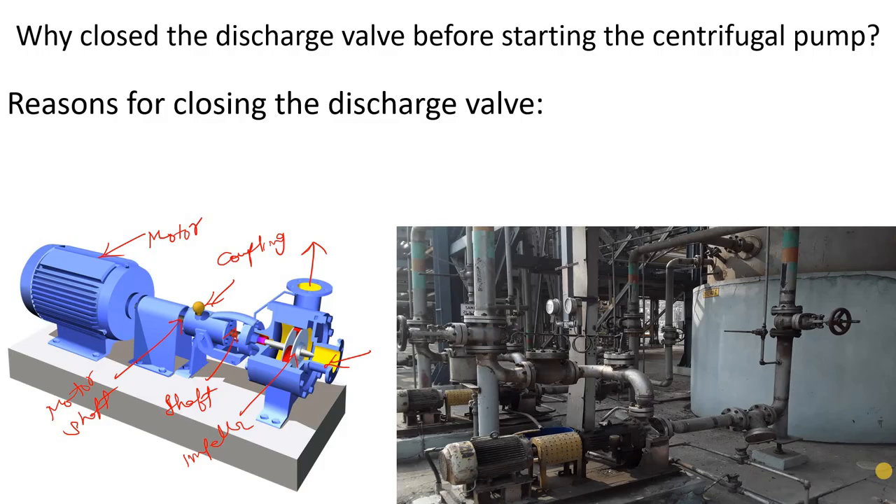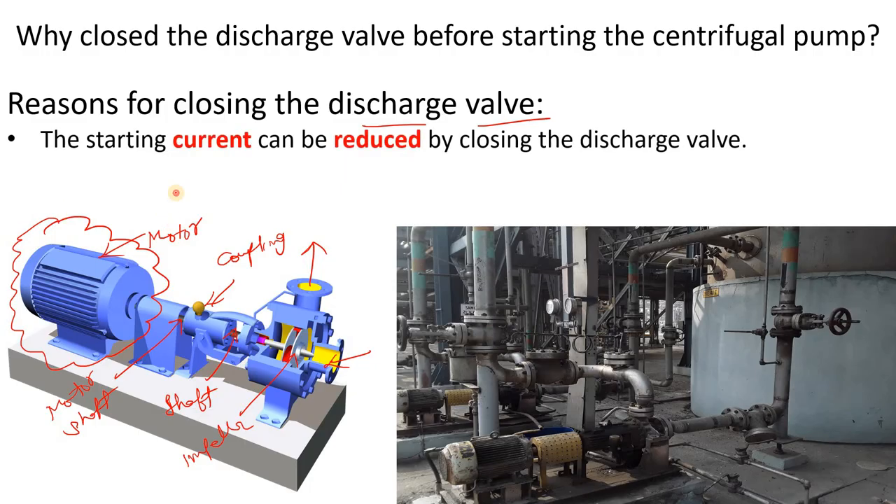What is the reason behind closing the discharge valve before starting the centrifugal pump? Whenever we start a motor — as you may have seen at home as well — the initial current that the motor draws is high. When we close the discharge valve of the centrifugal pump before starting, it reduces the starting current, meaning it reduces the additional load on the pump.